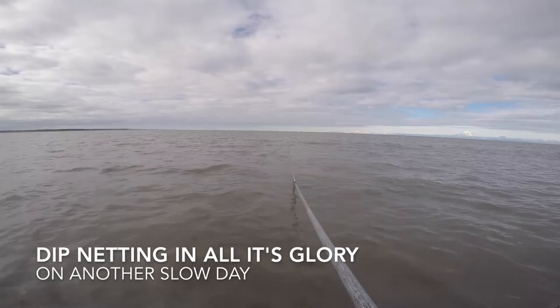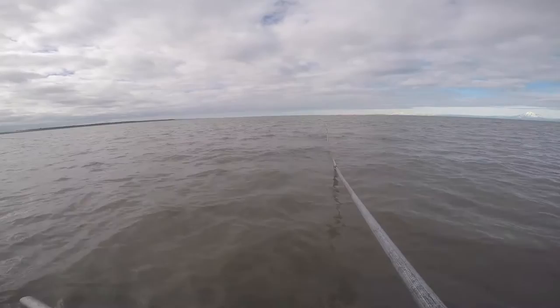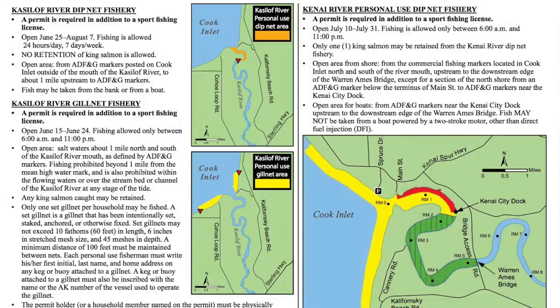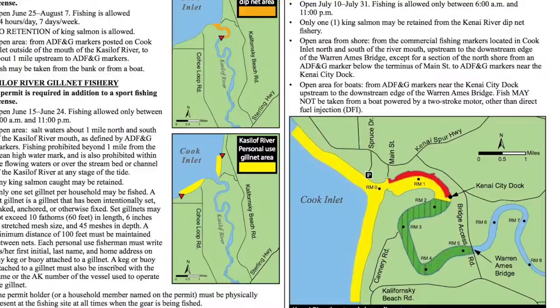In Alaska, residents can dip net for salmon, and it's something else to see. You're gonna see everything out there — little kids pulling in fish, grannies pulling in fish, people drinking beer and getting nutty. You might even see somebody fall over and get caught in their own net. We saw it.